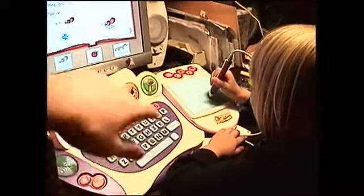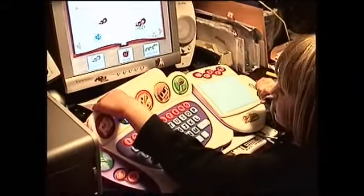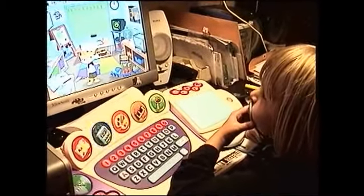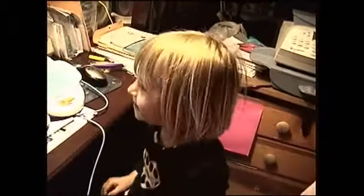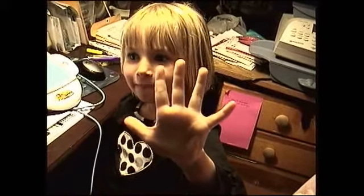What else does this do? What's this one? How long have you had this? Ten years. How many years? Ten years? How old are you? You've had this for ten years, even though you're only five?